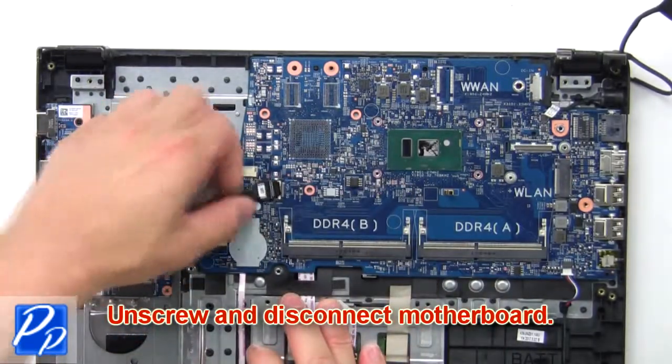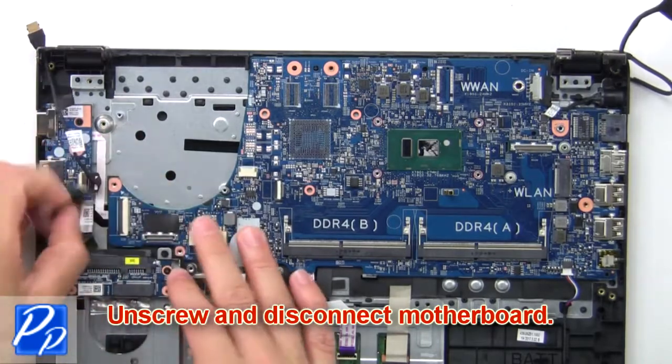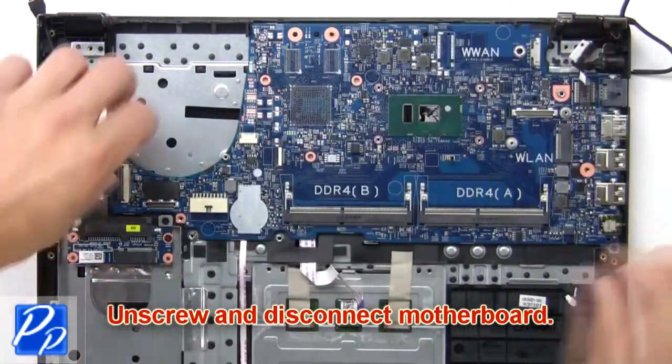Then unscrew and remove the motherboard. Then remove and disconnect the console.